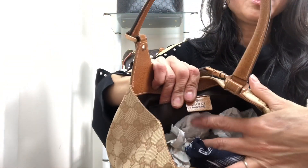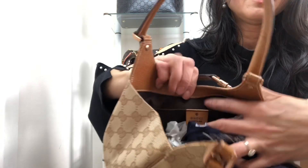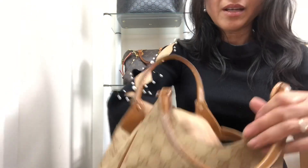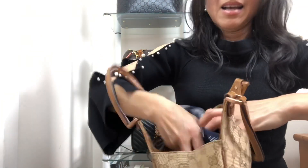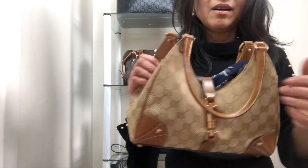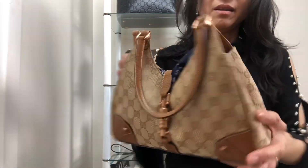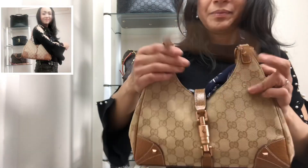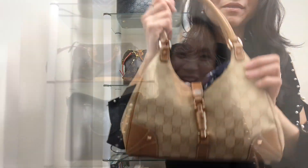This is Gucci — it's got the serial number and a slip pocket inside. It came very clean and I absolutely love this. It's great for an evening out. What you can do with this one is actually clip a chain — one here and one at the back — and because the handle is flexible, you can wear it as a crossbody bag. Absolutely love this bag.